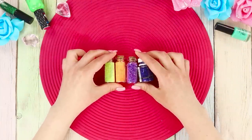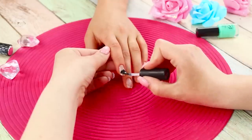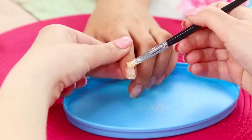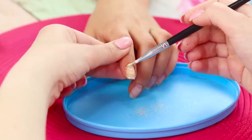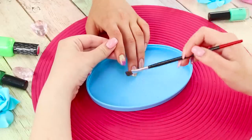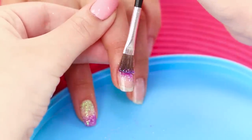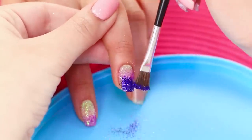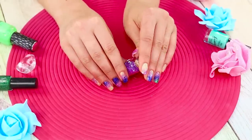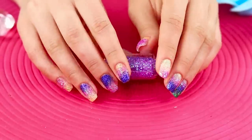Now let's share an idea for manicures using multicolored glitter. Cover the nails with transparent nail polish. Apply light yellow glitter to the nail base, then sprinkle the polish layer with orange glitter, and sprinkle the tip of the nail with purple glitter. Brush the excess glitter away with a dry brush. Do the same with the rest of the fingers — you can also switch the colors! The result is a luxurious sparkling gradient. To make the glitter stay, cover the nails with another layer of clear polish.